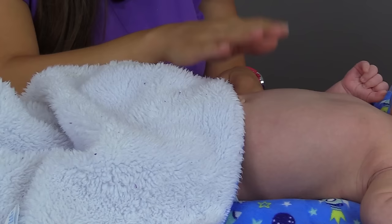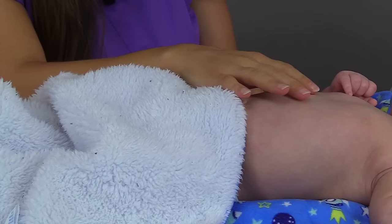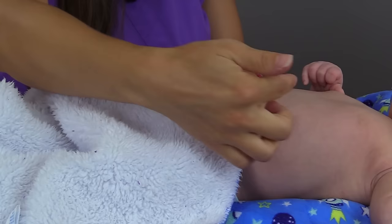To count respirations, we're going to count for one full minute the rise and fall of the chest. With an adult, if the rate was regular, we could count for 30 seconds and multiply by two. But this isn't the case with the infant — you're going to do it for one full minute because infants' breathing pattern is irregular. They have what's called periodic breathing, where they'll breathe and then stop for a second. So we're going to count for one full minute looking at the rise and fall of the chest.